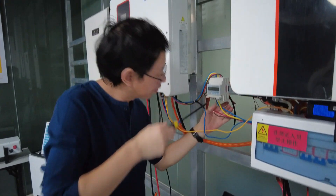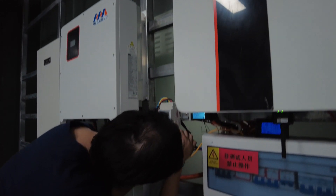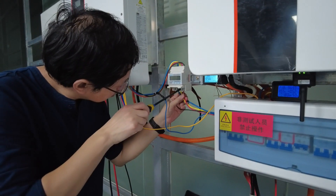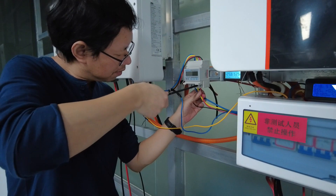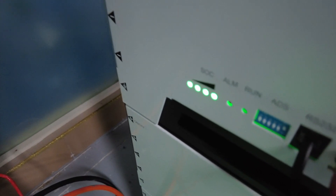We are connecting the solar storage system to AC power online. Our engineers are setting the circuit, and on this port you can easily see the SOC from the LED light.